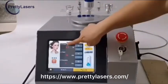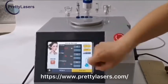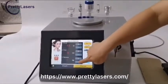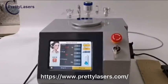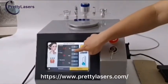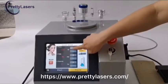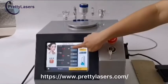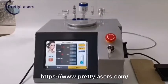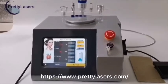This is Power. This is Pulse Width. And this is Frequency. Click the plus and minus buttons to adjust the parameters. Power value minimum is 0.5 W and maximum is 13 W. When operating on the skin, if this value is too small it will not work; if too large, it will burn and blister. Common use range is 6 to 12 W.